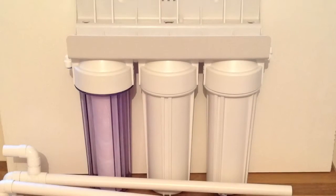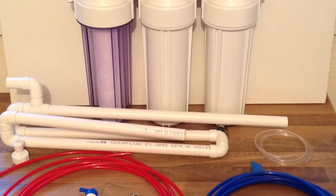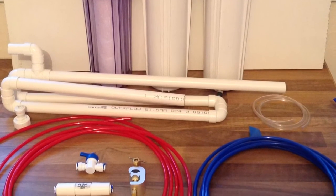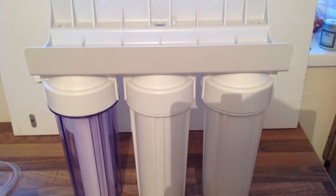So what you need are these. The first main component being the HMA filter. This filter dechlorinates the water and removes most of the nasties in our water, thus eliminating the need for tap safe or dechlorinator.